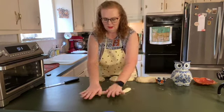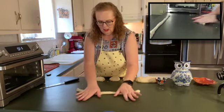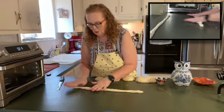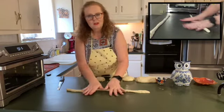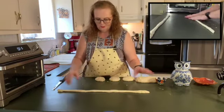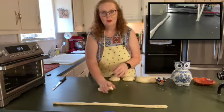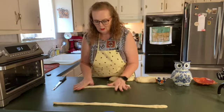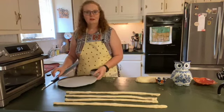Just keep rolling and pulling. You want it to make a rope about 18 inches long, and you want the rope to be as uniform as you can make it all the way down. Once each rope is rolled out, move it aside and proceed with the others until all are rolled out, then we'll form the pretzels.